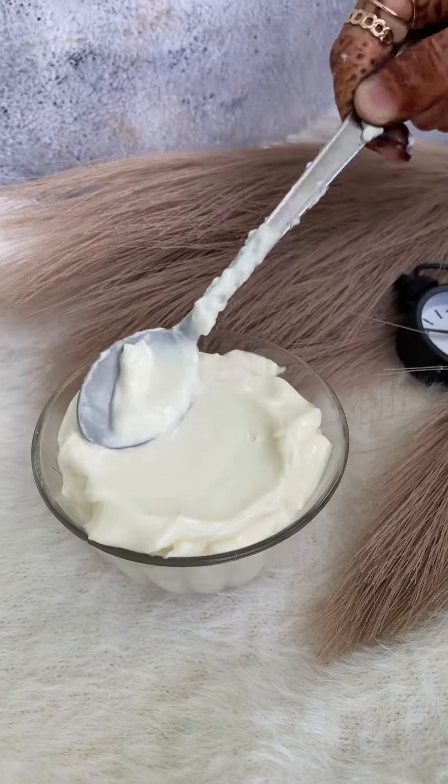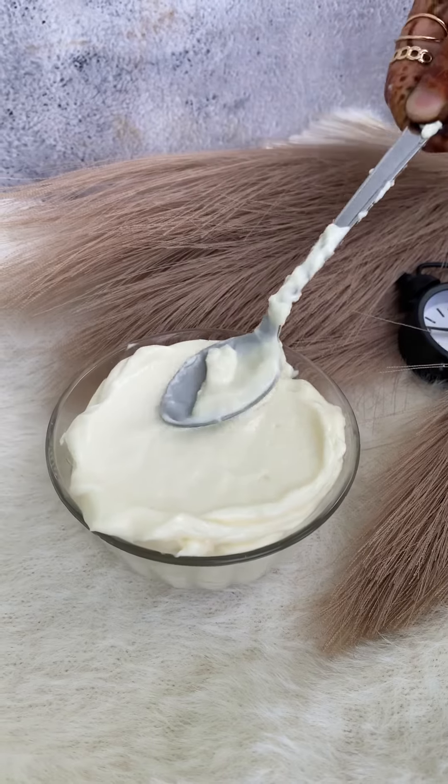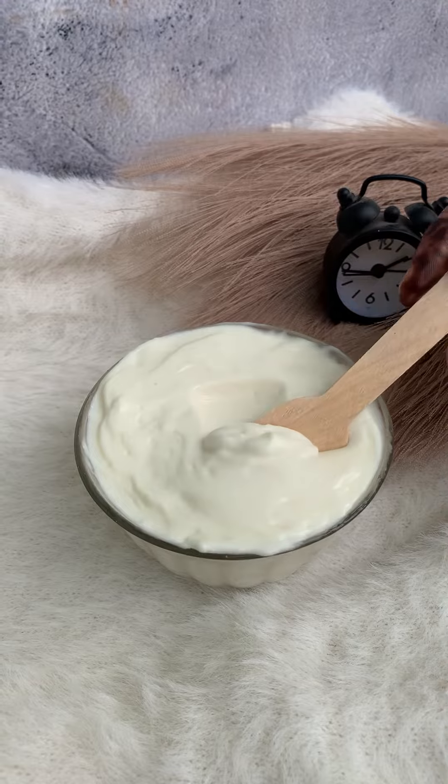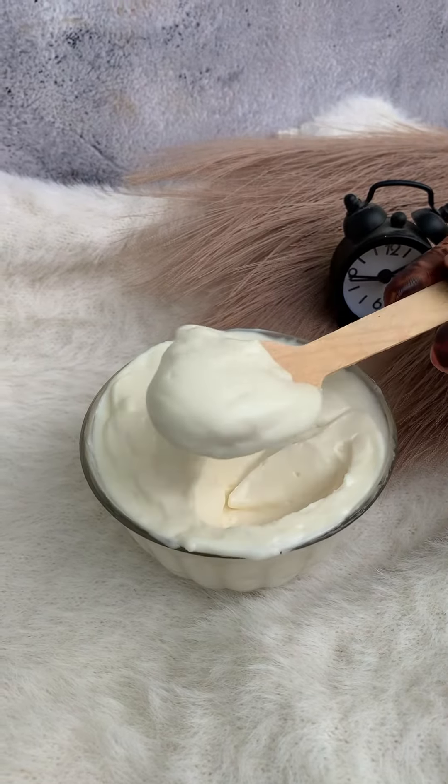Alhamdulillah, our eggless mayonnaise is finally prepared! Enjoy this during iftar snacks — it is very creamy, thick, and yummy. You can store this in the fridge for at least one month.